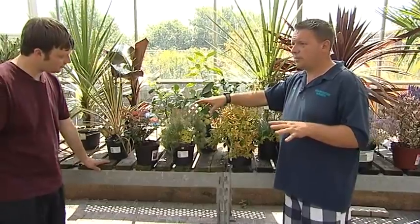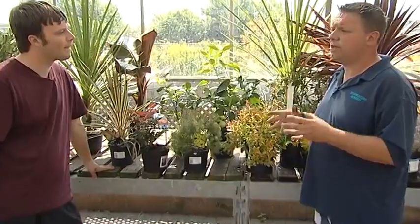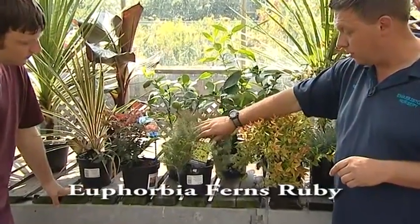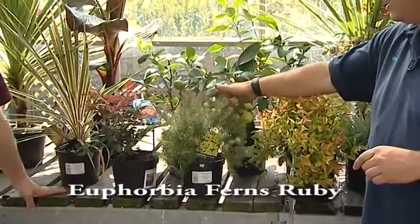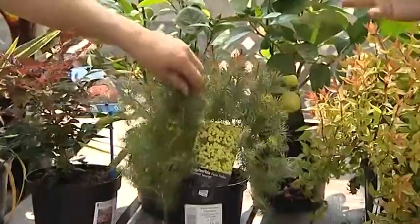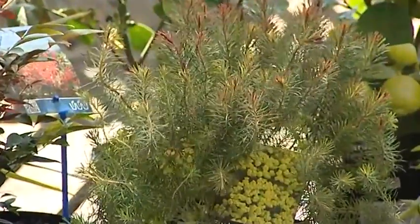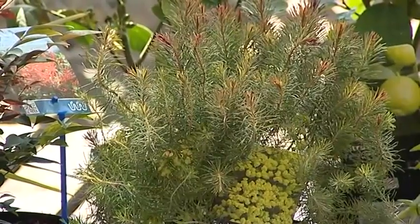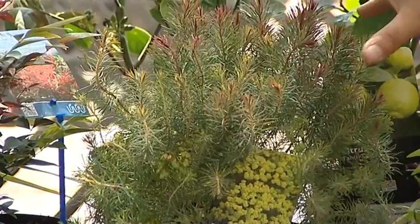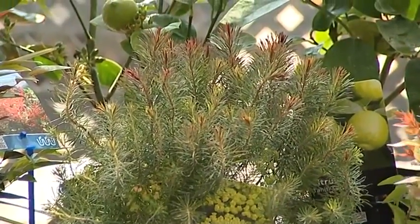A lot of people have problems with dry areas in the garden that are very shady. This is Euphorbia — this one is Ferns Ruby. If you touch that, it feels very soft and tactile, very smooth. It stays very compact with no maintenance at all — plant it, leave it, forget about it. But it's great in deep shade. So for those areas under a tree that get very dry, that's the plant you need.